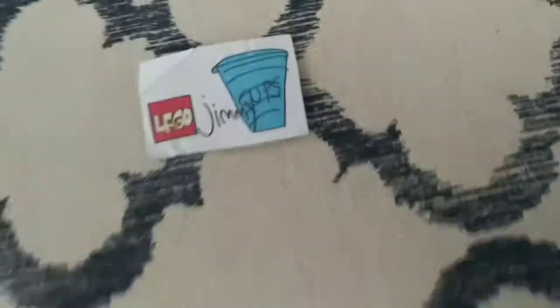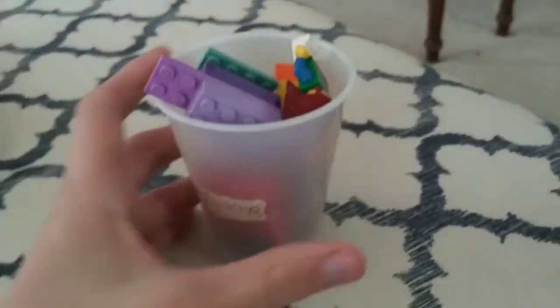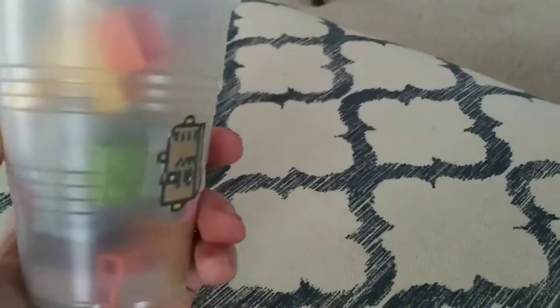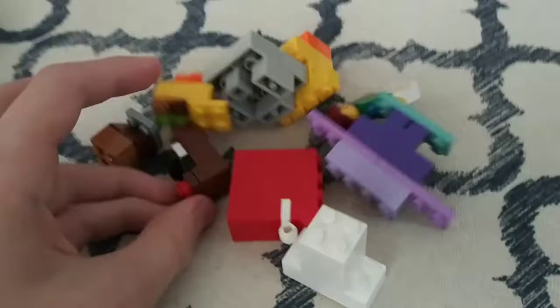This is the intro to LEGO Jimmy Cups. Welcome to this episode, which is Old Clothes. As you can see, these are the main characters in their original forms.